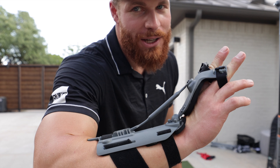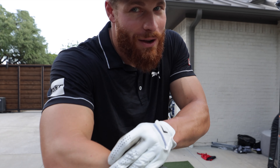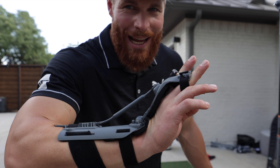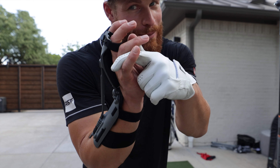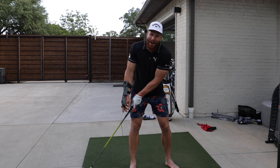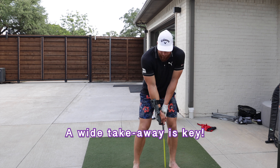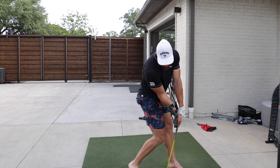You put it on your right hand and it gives you audio feedback. The wrist is actually doing three things: internal and external rotation, ulnar and radial deviation, and extension and flexion. When you swing back, you can hear when you're actually hinging the wrist — and I probably want you to hinge it later than you do right now. Early hinging — no good. You want to hear that click fairly late.